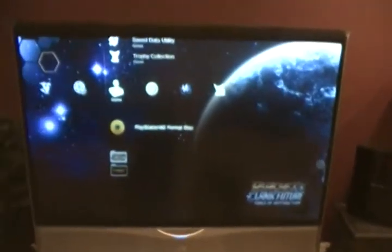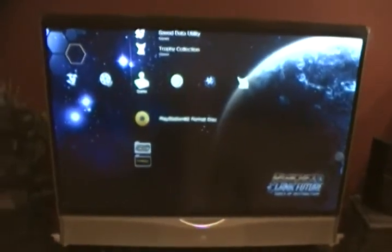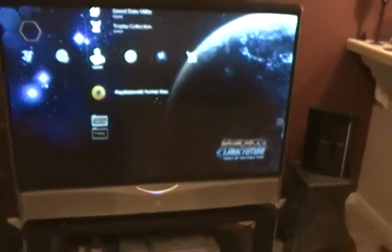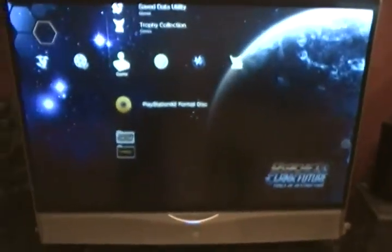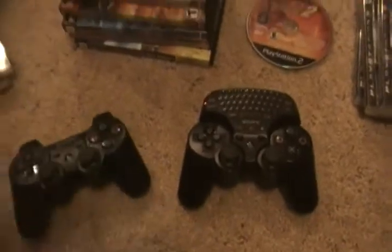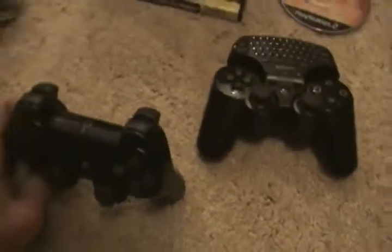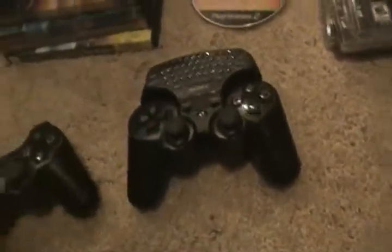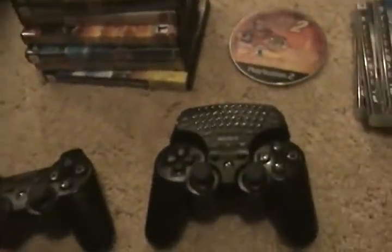It's a 52 inch 1080p TV — I think it's 1080p. It's a JVC, makes good TVs. And I have two wireless 6-axis controllers — not the DualShock 3, unfortunately, but whatever. I guess I'll get some of those soon. Yeah, two of those.